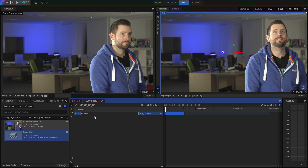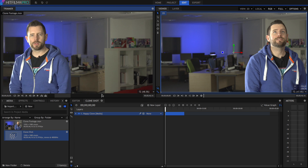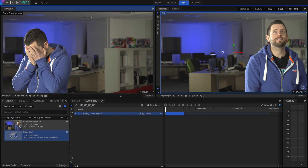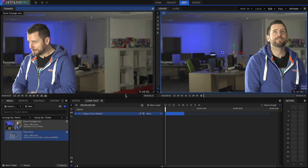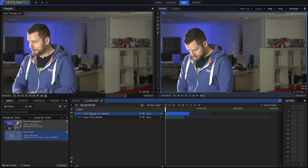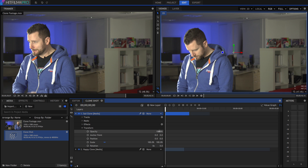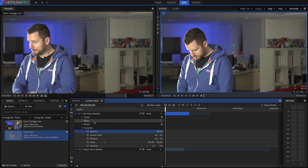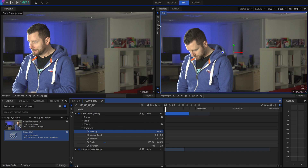I'll call that 'Happy Clone'. Then I'm going to go back and select the left-hand clone — so this is me looking sad — set the in and the out points, and drag that on above the other layer. Now of course this will obscure the other layer. I'll call it 'Sad Clone'. Then we can go into the transparency settings to see how things are lined up. As you can see, there's a nice good gap between the two clones, but what we want to be able to do is see both, and for that we'll use a mask.